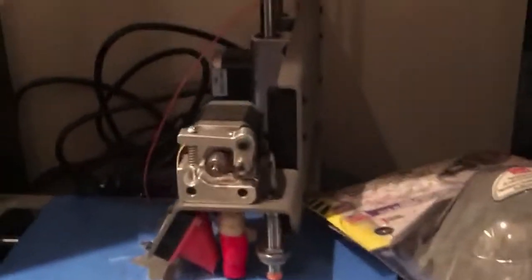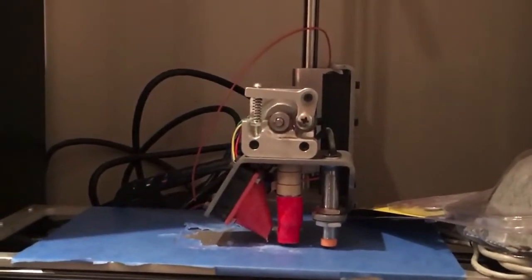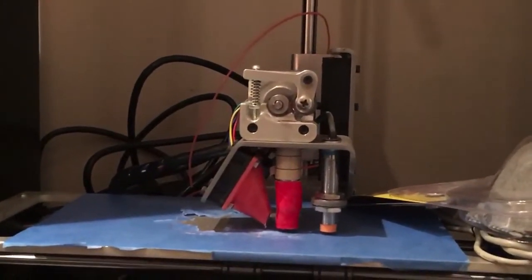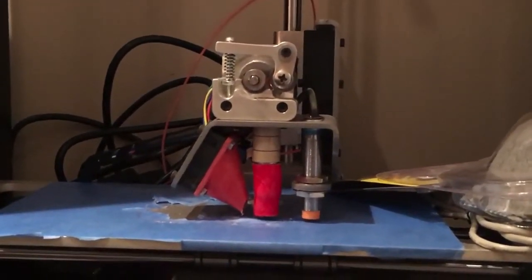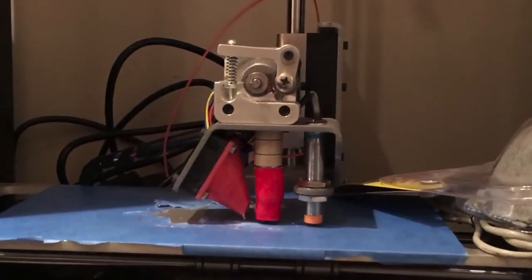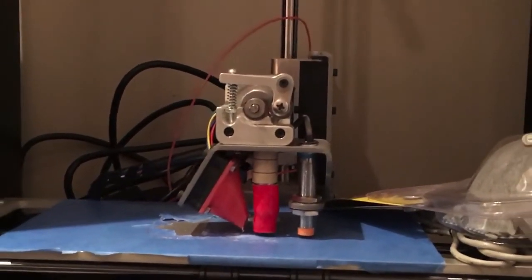This is my second printer that I ever got — my Printrbot Simple Metal. I don't really use it very much; it's got a broken sensor and needs a heated bed installed. So that'll get built back up in due time.